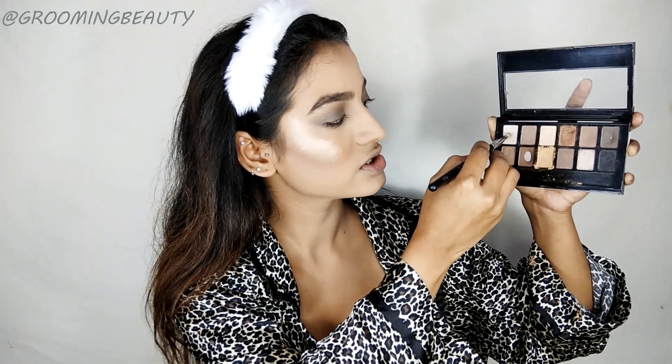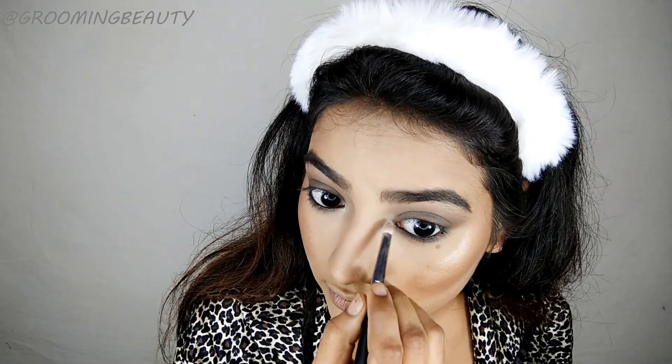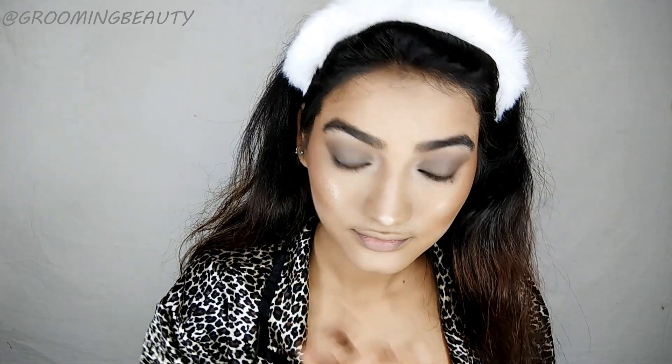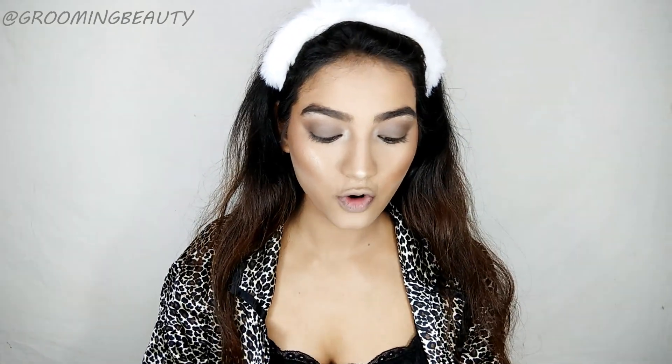I'm picking up this shade onto my brush and applying it onto the inner corners of my eyes, also applying this onto my brow bone. Picking the same shade onto my ring finger and applying that onto the tip of my nose. Then I'm going to apply the Maybelline Loaded Bolts lipstick in the shade Chocoholic.